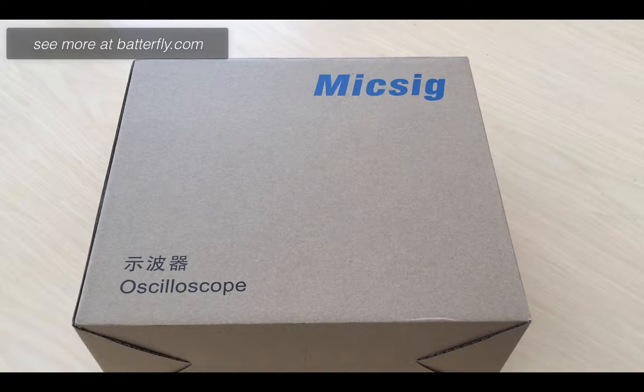Hello everybody. We just received our first batch delivery of the new tablet oscilloscope by Mixig ebook mini, and we are going to start making the unboxing. In the next video we will show you the menu.